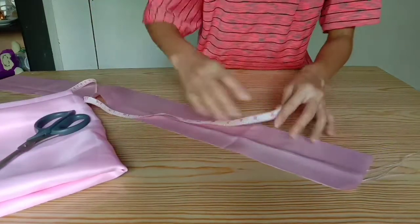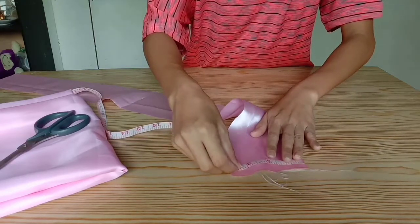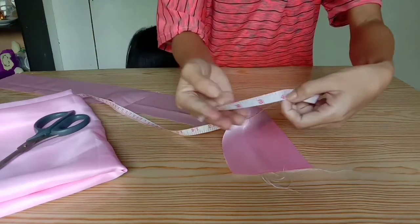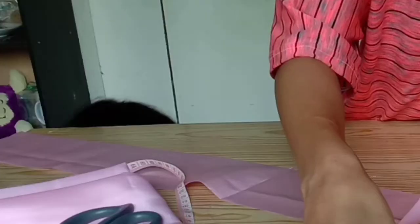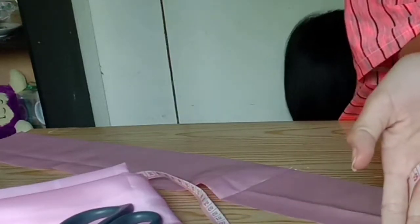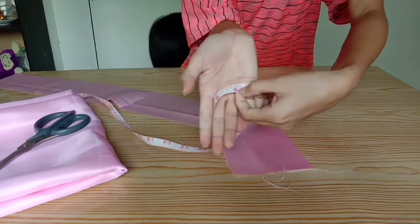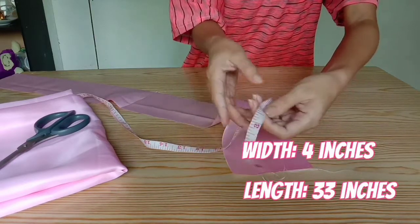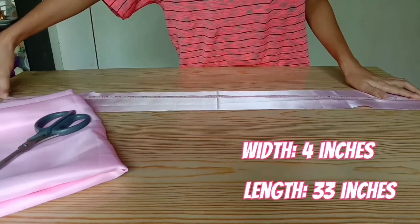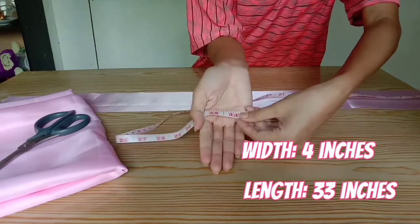Ito na po ang kanyang measurements. Ang lapad po ng ating medium size na scrunchies ay 4 inches. At ang kanyang haba ay 33 inches.